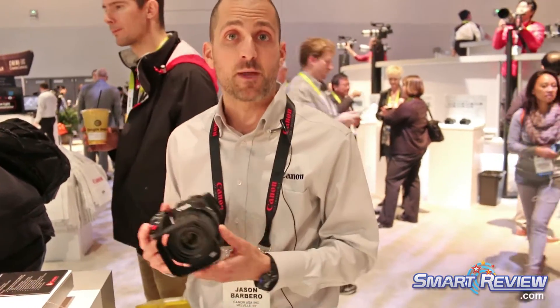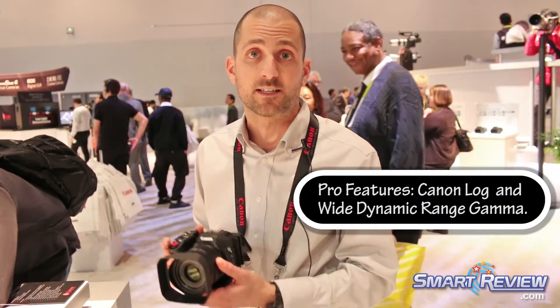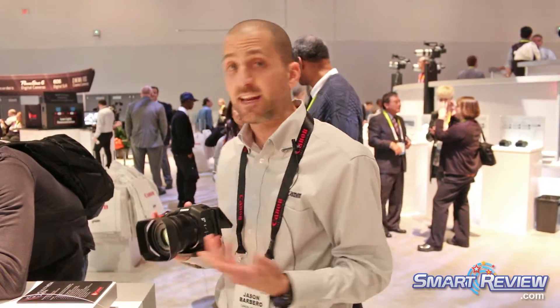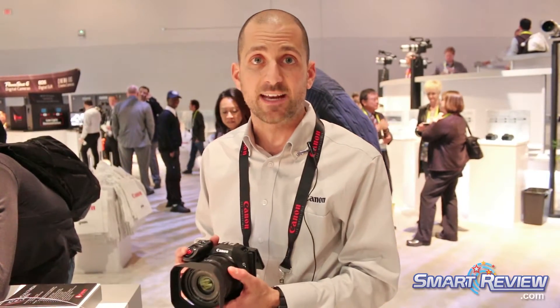One of the key things people are really going to look at in this camcorder is the fact that it has Canon Log. So it syncs up — if you move up to our other cinema products, you can use the cinema products and then also use this. The fact that it has slow and fast motion recording as well gives you that ability to be creative.